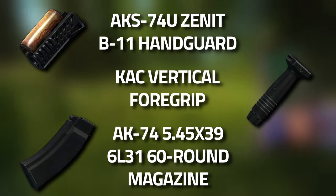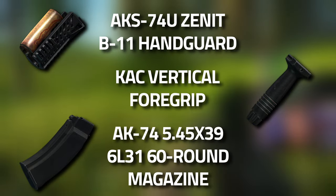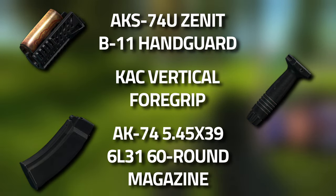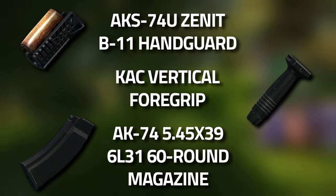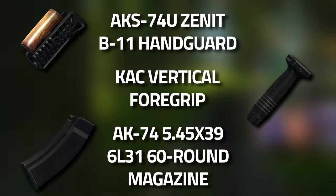And now for the parts list. You're going to need to get yourself an AKS-74U Zenit B11 handguard, a CAC vertical foregrip, and an AK-74 5.45 60-round magazine.